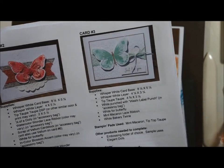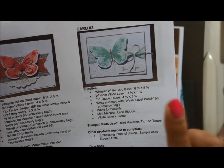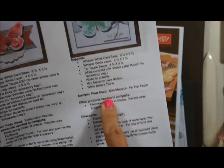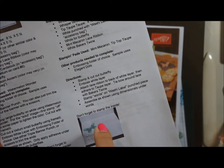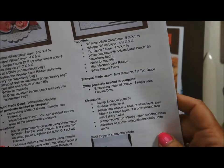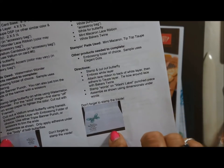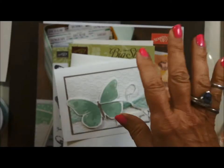Hello stamping friends, welcome back to another video in the July 2015 online card class. We're going to be putting this card together on the video, and your PDF has instructions of what to do. I've been forgetting to stamp inside some of my cards, so if I forget to show you on the video I apologize. I'm trying to keep the videos short and sweet, but you have a picture on your PDF that reminds you — it really makes the card totally complete.